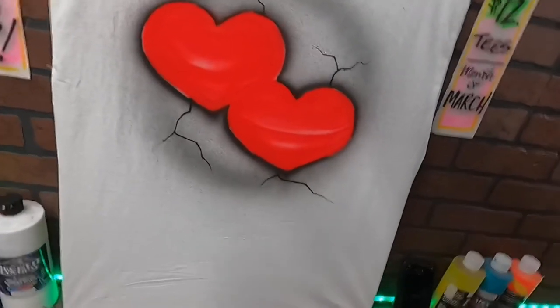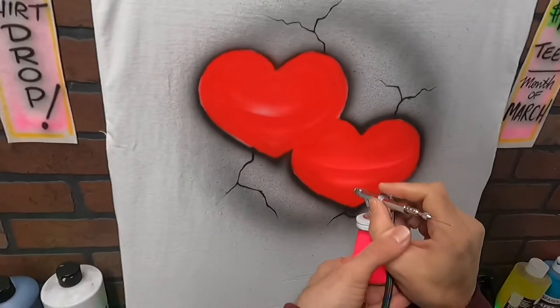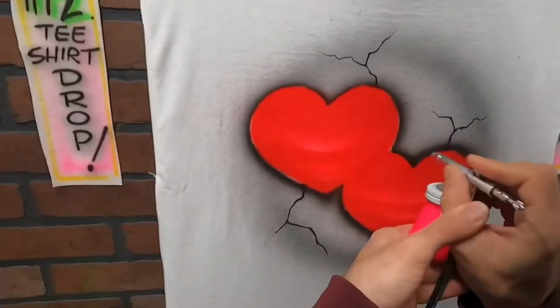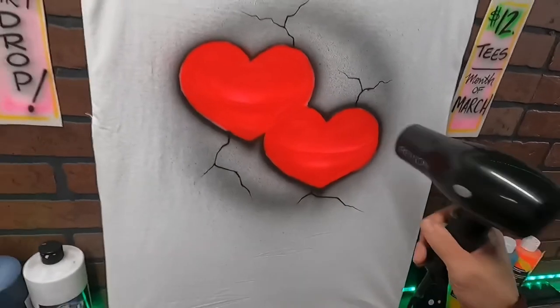Okay, so that was my bright red. I'm going to come in with some hot pink and fill in some of those lighter areas. I'm going to hit it with the hairdryer real quick.